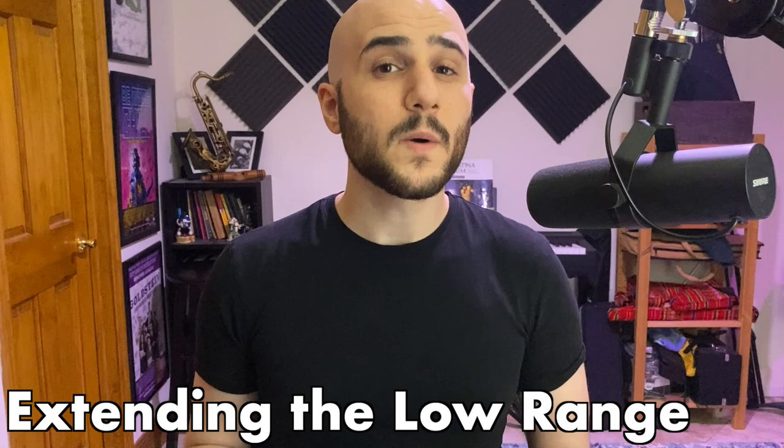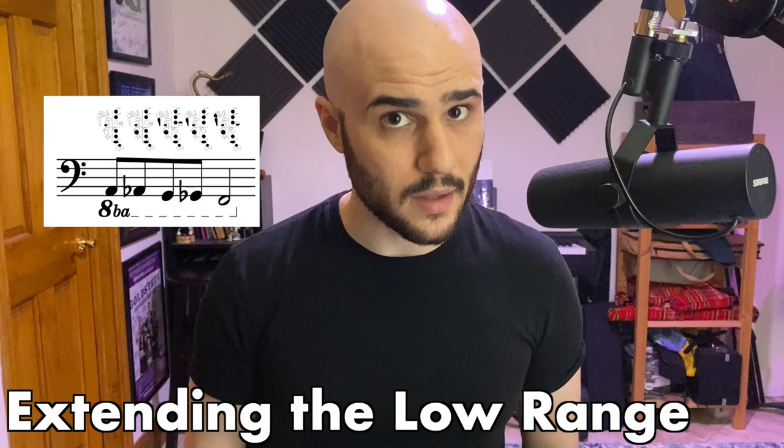Always remember that whenever you're writing multiphonics, make sure to provide the fingerings for them, and if you don't want to look them up, don't write them.